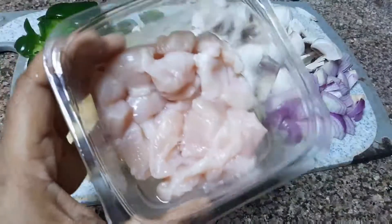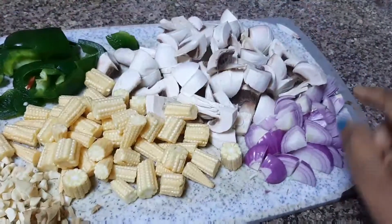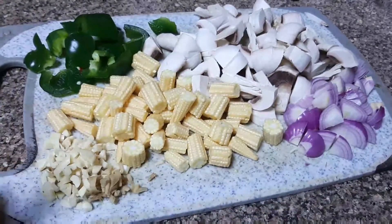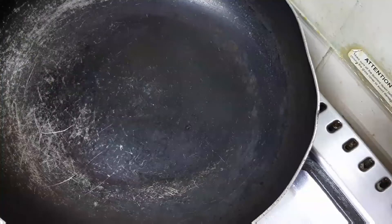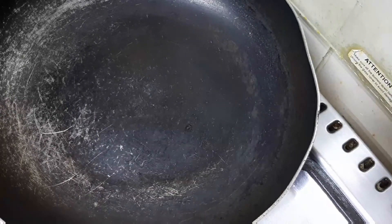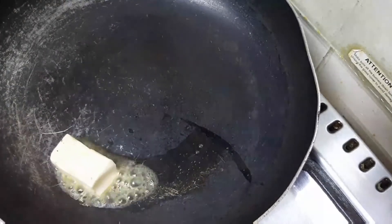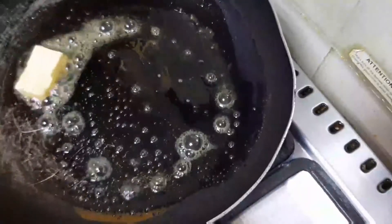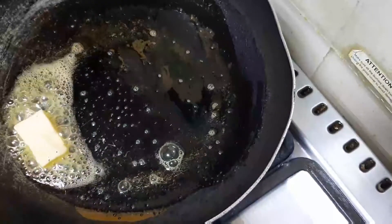This is a vegetable chicken. We are going to make mushrooms, baby corn and capsicum. We are going to cut the paste. We are going to cut the butter in the pan. The sauce is very simple.